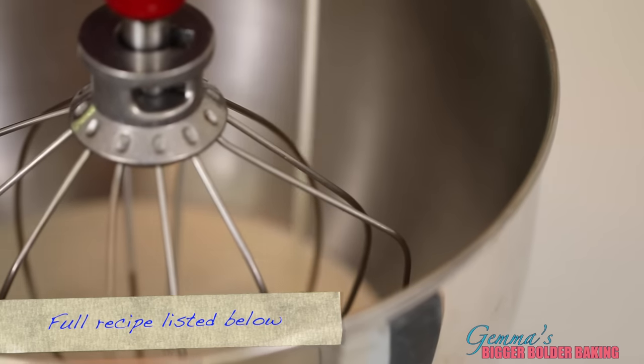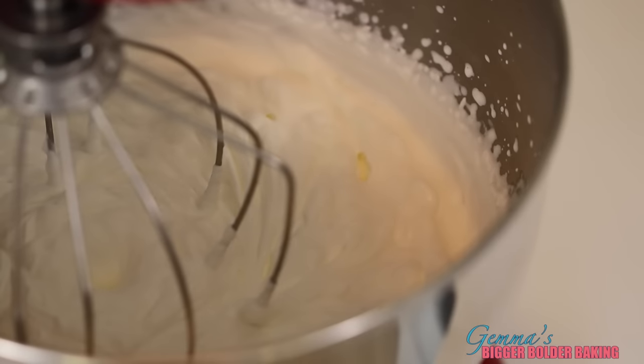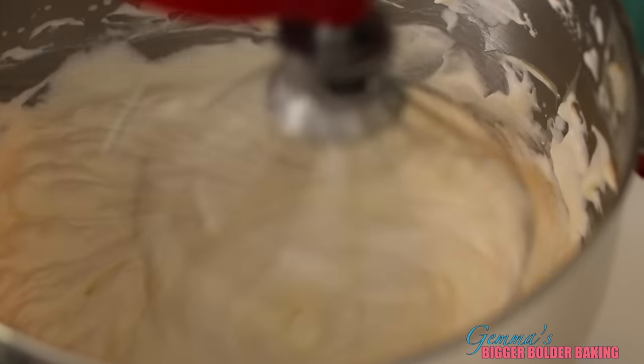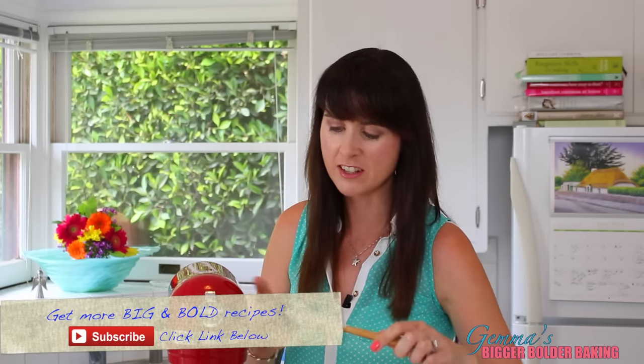First, we're going to add our cream into our mixing bowl and whip it on medium speed until it forms soft peaks. When your cream is whipped, we're going to pour in our condensed milk. Make sure you stick around to the very end to see what great ice cream flavors I've got coming up. We're going to turn the mixer back on to medium speed and beat it until it all comes together and becomes a little bit thicker. And this is your ice cream base. How easy is this? It tastes so good.